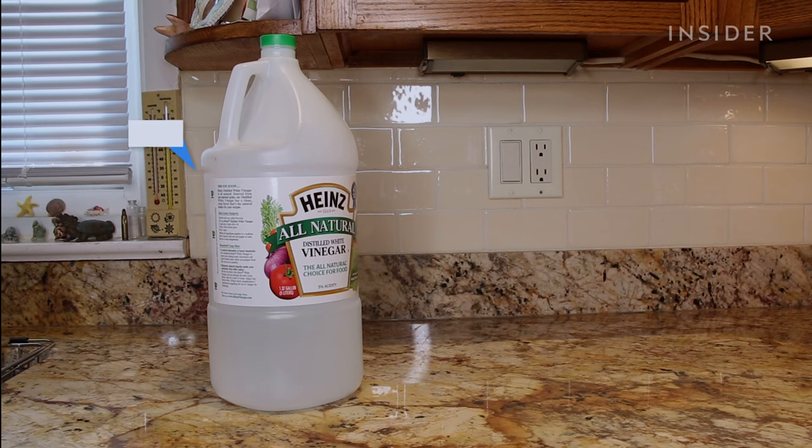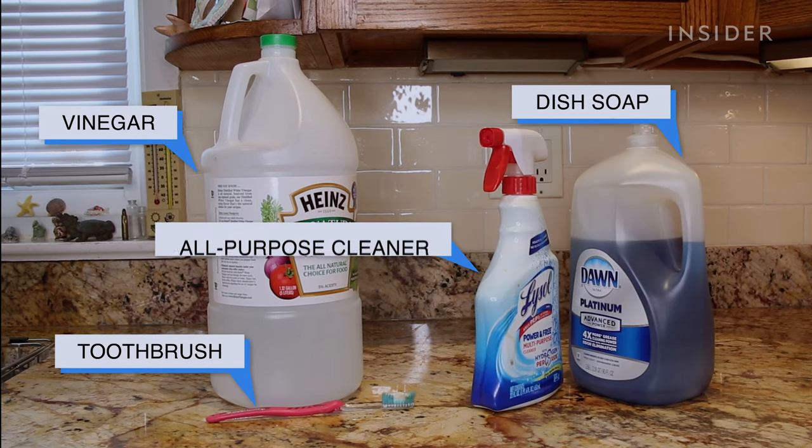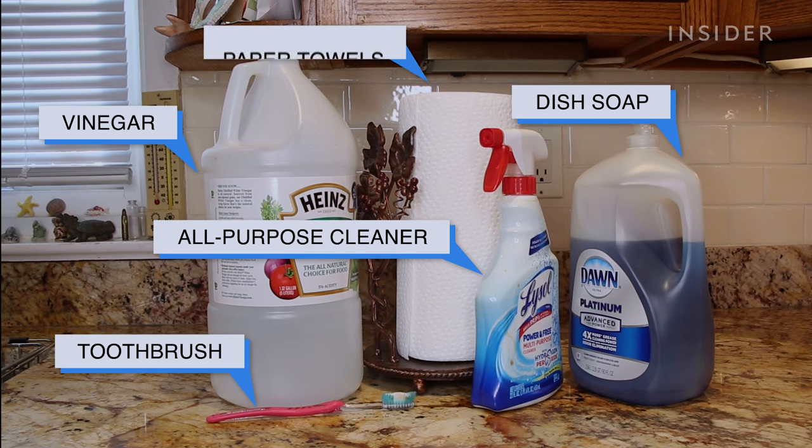To clean a Keurig, you'll need white vinegar, dish soap, a toothbrush, all-purpose cleaner, and a microfiber cloth or paper towels.